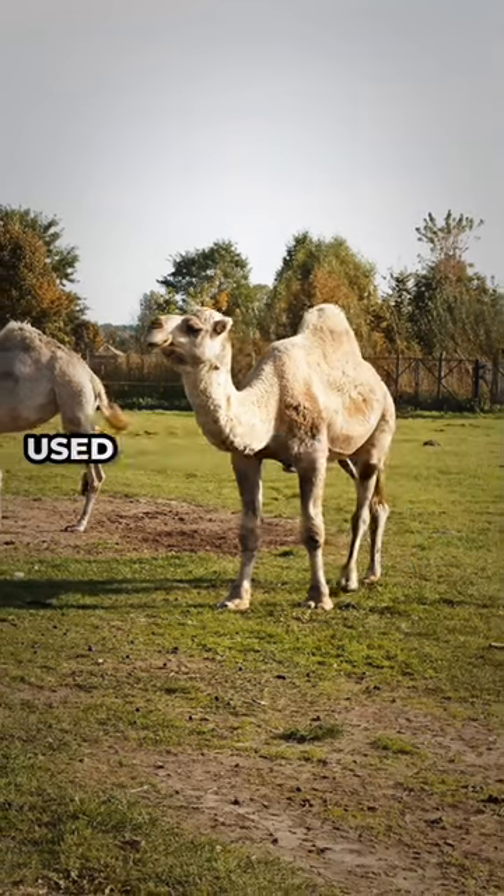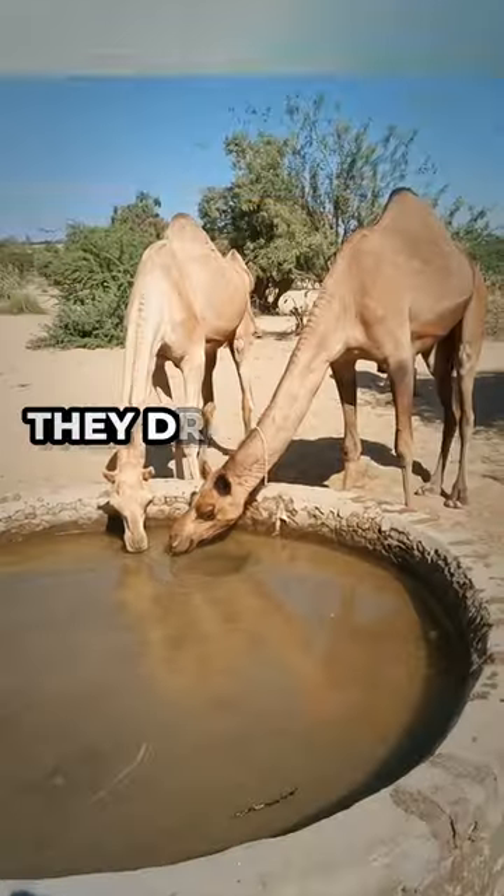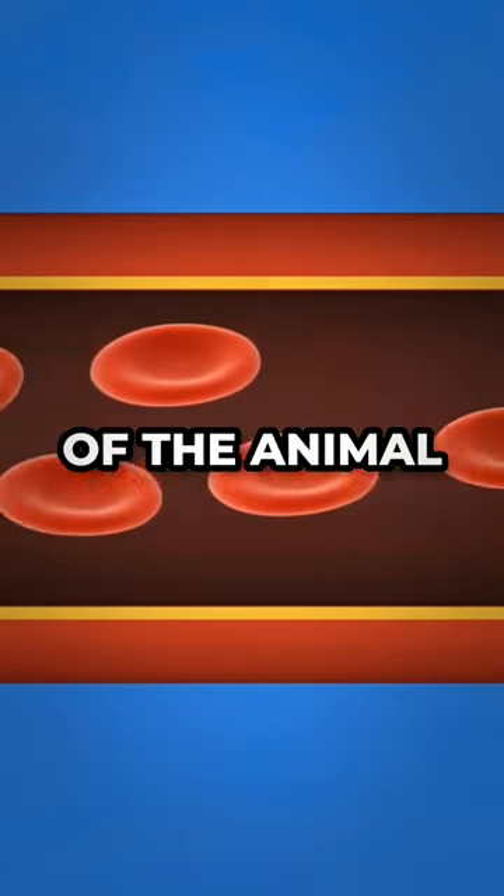Although the hump is not used for water storage, camels can go for long periods without water. They drink a lot of water — up to 20 gallons at a time. This water is stored in the bloodstream of the animal.